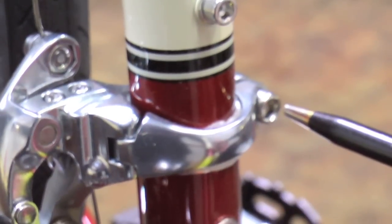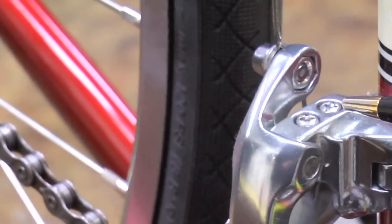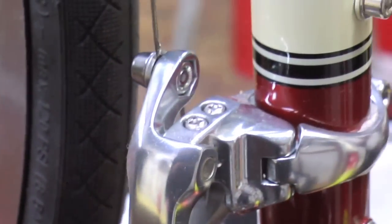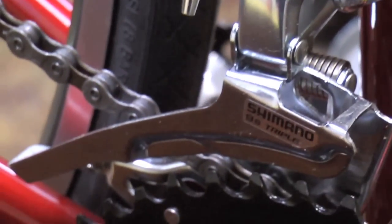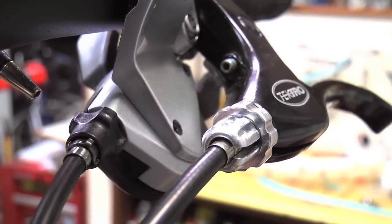This is the mount bolt — we'll adjust the position of the derailleur here. These are the limit screws; they determine how far the derailleur moves sideways. This is the anchor bolt, under which the control cable is fastened. This is the cage. And up here on the handlebars is the barrel adjuster, used for adjusting cable tension.